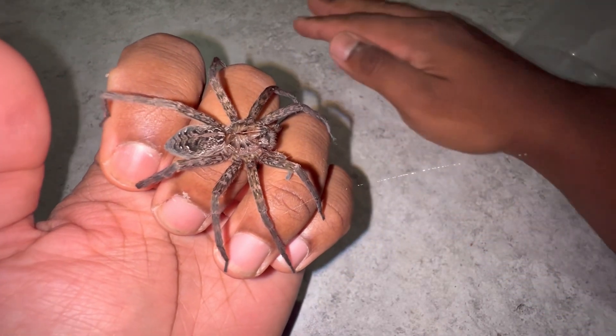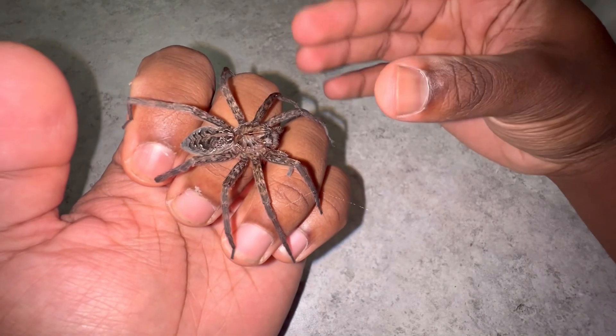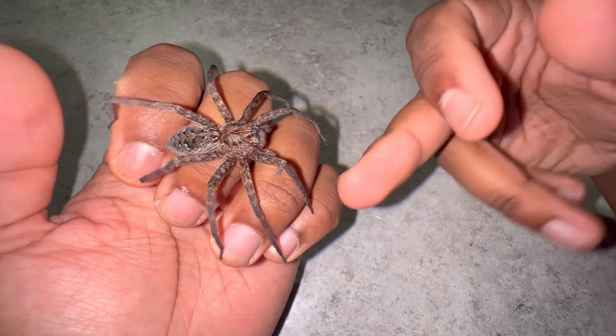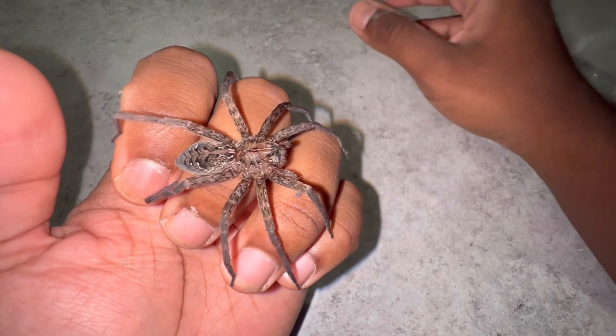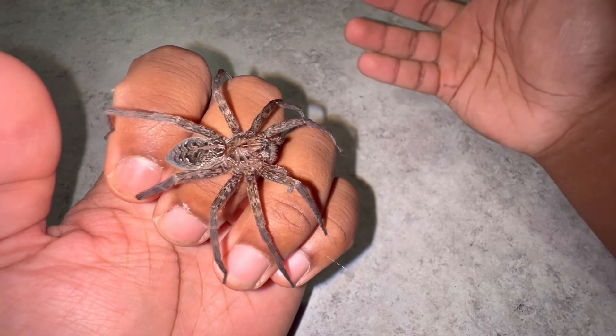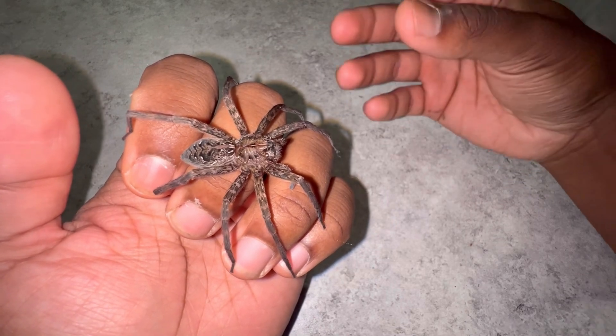What they'll do is line the bark of a tree trunk and lay down lines of silk, so that when prey comes by and walks on it, it trips the silk like trip wire and alerts the fishing spider that prey is nearby.